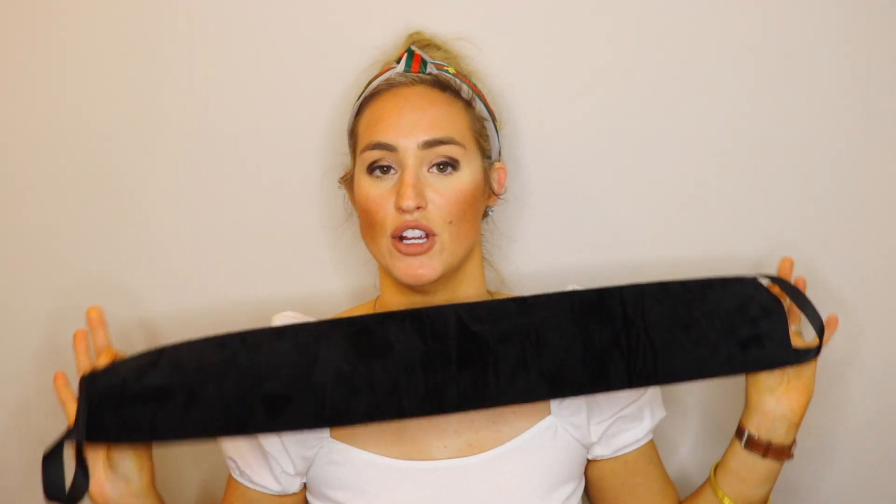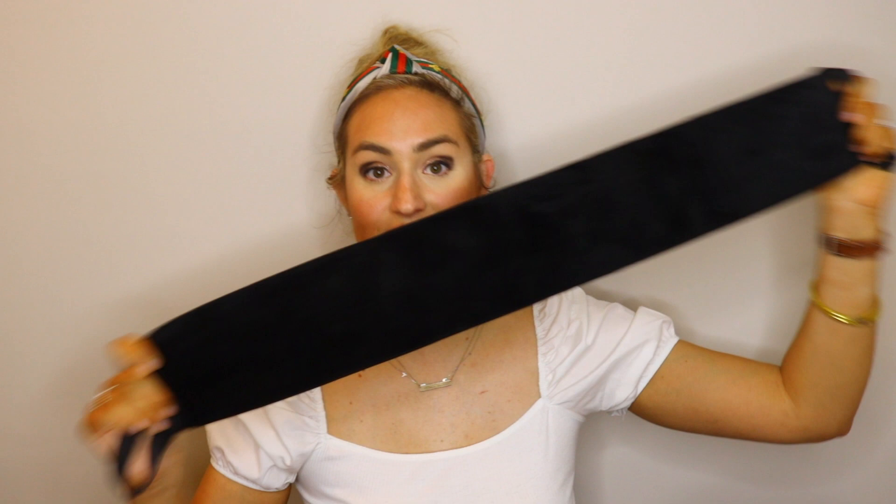I also got these tanning mitts off Amazon. The set comes with a back-application bag mitt — so you put the product in the middle and go behind your back to hit the areas you want to tan — plus a regular tanning mitt, a face mitt, and exfoliation mitts. I don't use the face or exfoliation mitts from this set since I prefer my own, but the back mitt and tanning mitt are great.